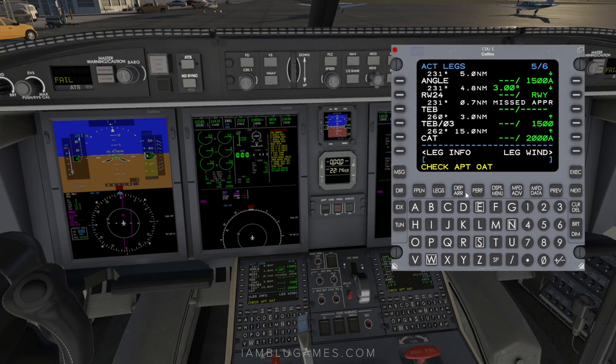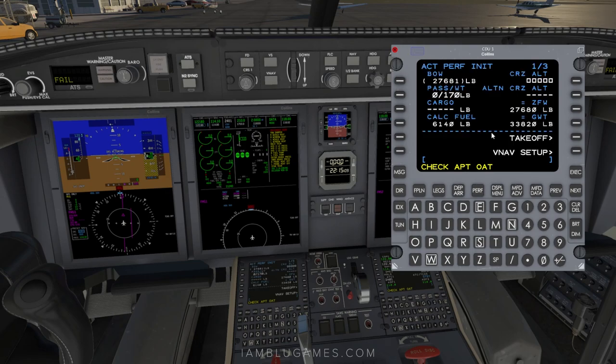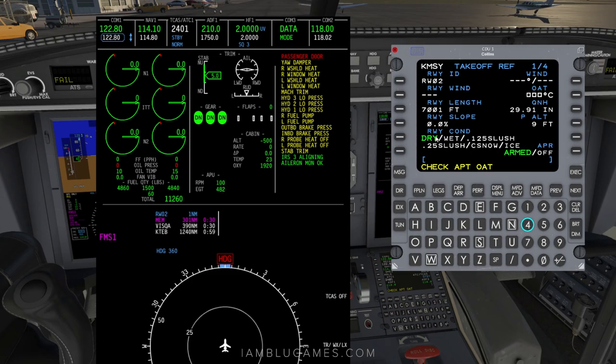Now go to our FMS and click on perf, then the perf menu, then perf init. We have about three passengers on board with roughly 300 pounds of cargo. For calc fuel, enter what we have — 11,257 pounds: one, one, two, five, zero. You can also use the keyboard icon. For cruise altitude, enter FL450 — the system accepts 'F', 'FL', or '45000'. Execute that. Then go over to takeoff — it has our runway info and you can select dry or wet conditions.